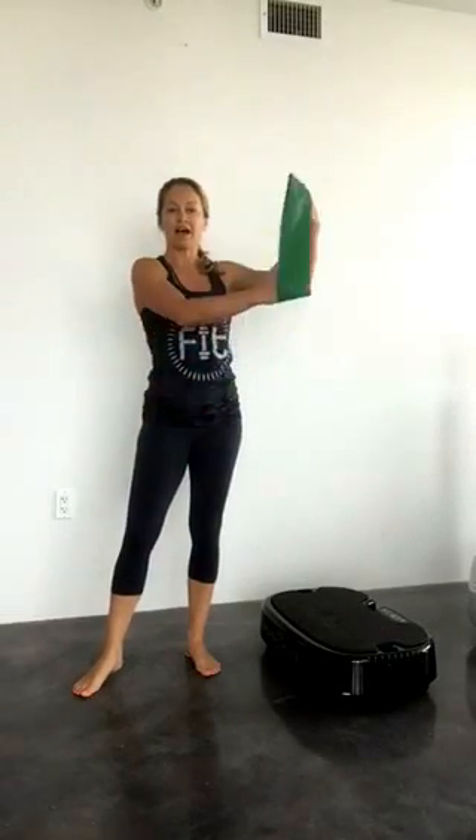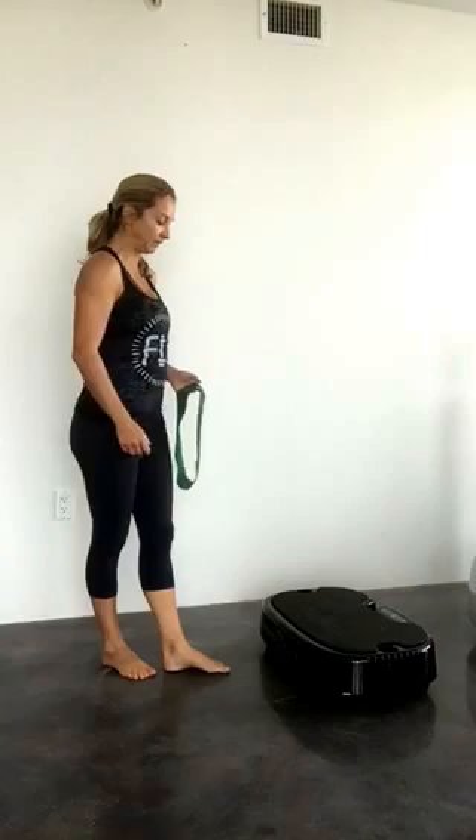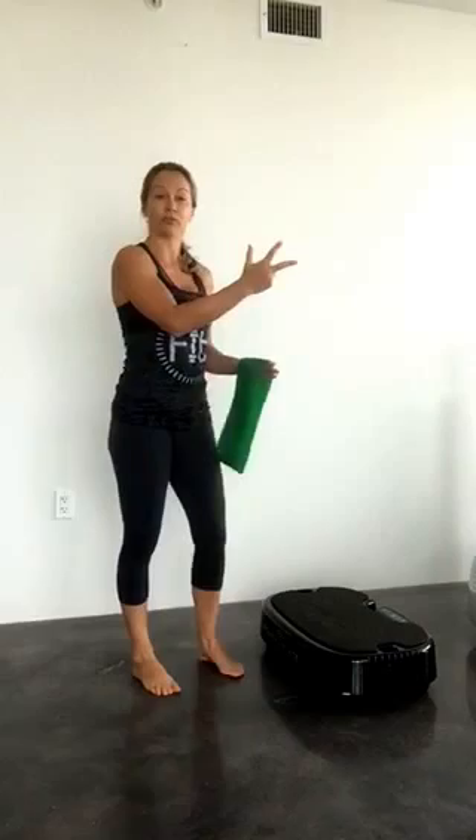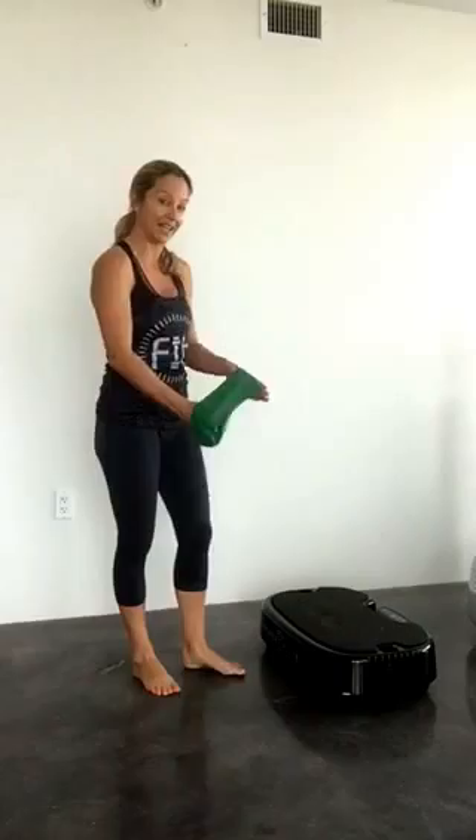Hi, this is Sylvie Patrick. I have here a loop band and my personal power plate. I'm going to have selected 10 exercises for you. I'm going to repeat them only 3 times. You need to go along for the 30 seconds of each and switch legs. Let's start.